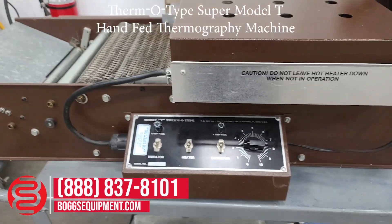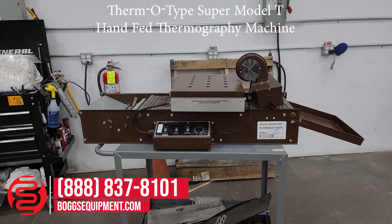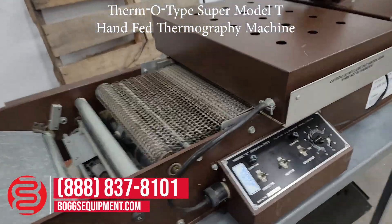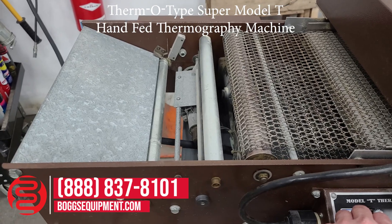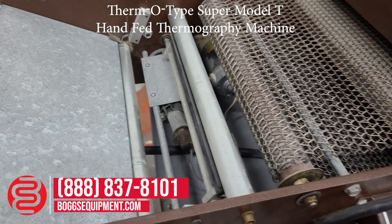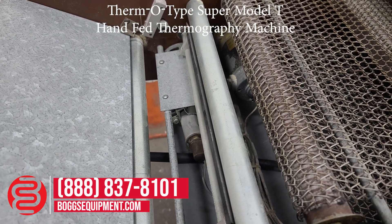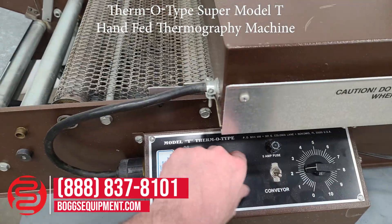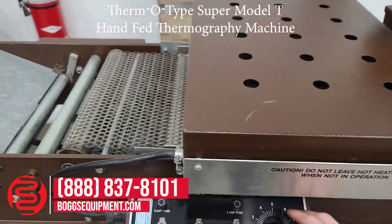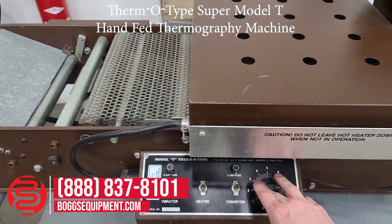All the details and specifications for this machine can be found on our website at bogsequipment.com. We don't have proper material to run through this, so I have it powered on. Turning the vibrator on — it's hard to tell in the video with the microphone, but it's vibrating. Heater on, close conveyor, speed the conveyor up.